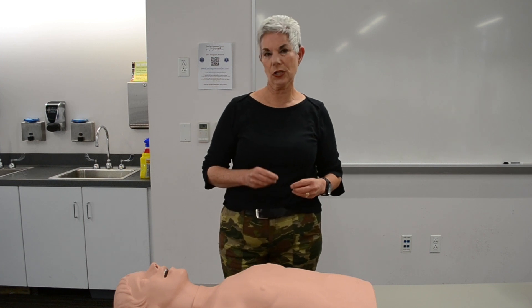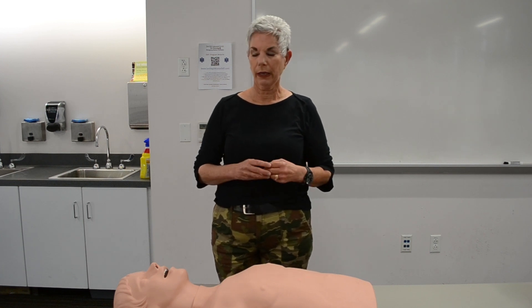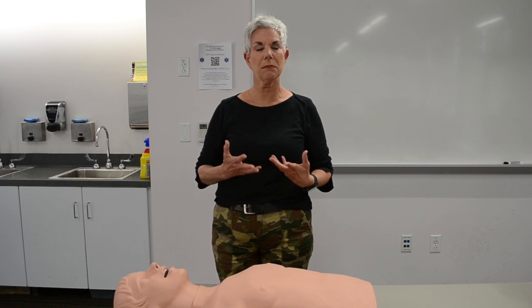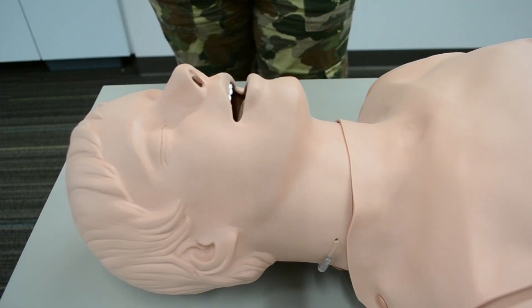Hi, my name is Mary and I'm going to talk today about airway. The most important component of the primary assessment is maintaining a patent airway, so we'll discuss how to do that.